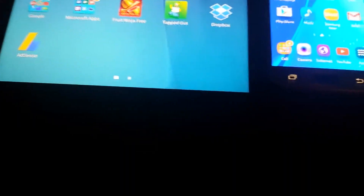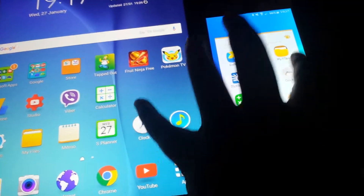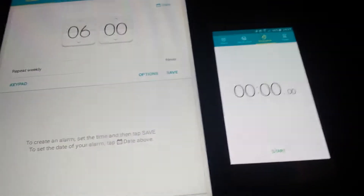Now let's open Clock. This Tab A is running the newer UI TouchWiz, but the S6 is running nearly the same one — just the newer version. Clock in 3, 2, 1. Open. And that was the Galaxy S6 coming in first.